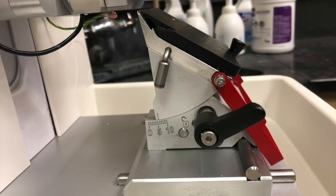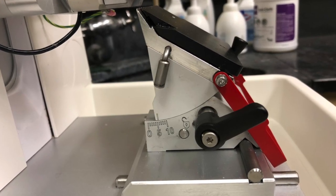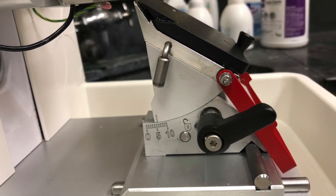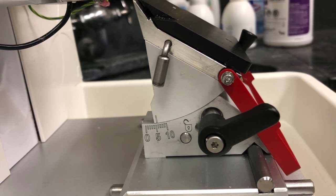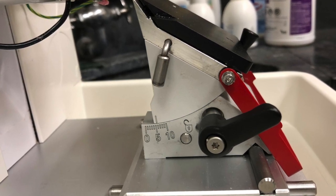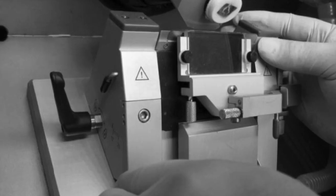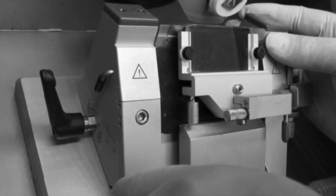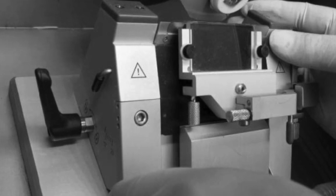One notable exception to this rule are Microtomes and Cryostats built by Sakura. Here's a picture of a current Microtome made by them, and the proper blade angle on that is 5 degrees. Here's another picture of a blade holder from their Cryo-3 Cryostat, where the proper angle on that is 18 to 25.